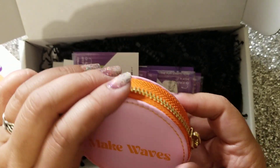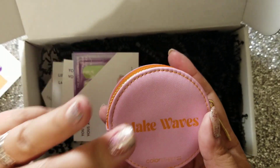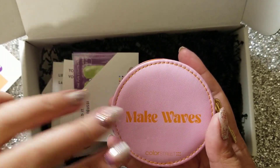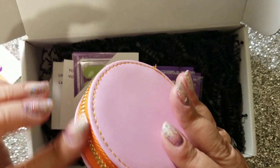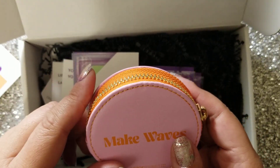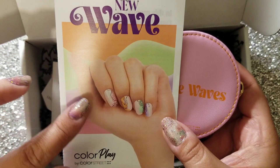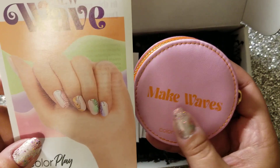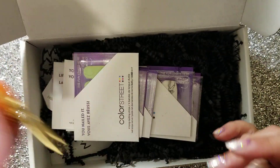I do like the pink and orange together — that's pretty cool. But I feel like I want one more color. I feel like three is the magic number and it's missing one. I guess you can count the gold as being a color, but I feel like it just needed one more. Look at the theme — it's got the green and the purple. I feel like they should have incorporated that into the coin purse. What do you guys think? Comment below.